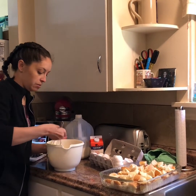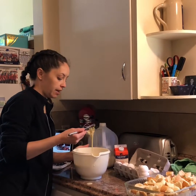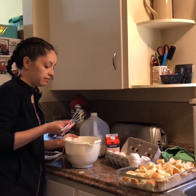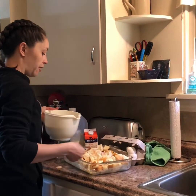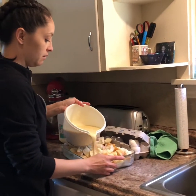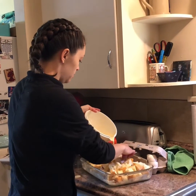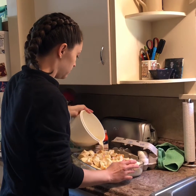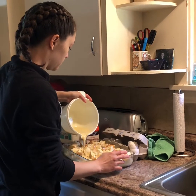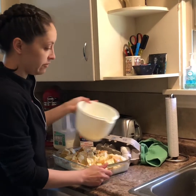Alright, I think I have it all mixed together. Just make sure all the egg yolks are broken up — this would be fun for you to help stir. Okay, so now that it's all mixed together, super easy, I just pour it over my bread pieces. Make sure it's poured all over it and nice and even in there.